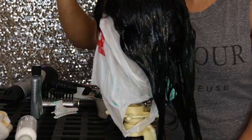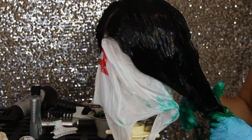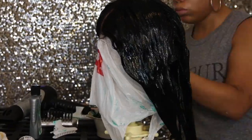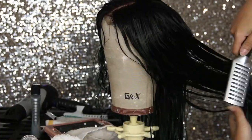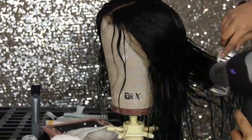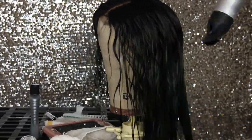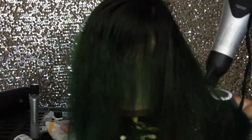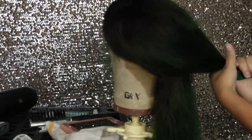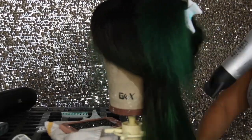I left that on for about a good 45 minutes, let it sit, and then rinsed it out. And this is what the color came to. So pretty, wet. It still has this curl pattern — it's like a wave. I'm just blowing it out right now. It is gorgeous, you guys. It's not super out there, super loud. It's doable. It's so pretty.